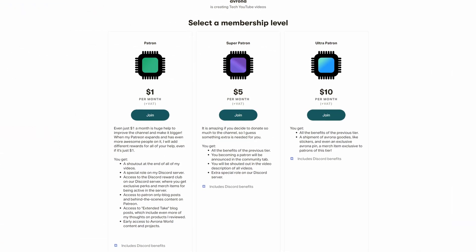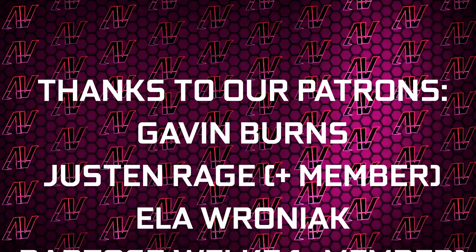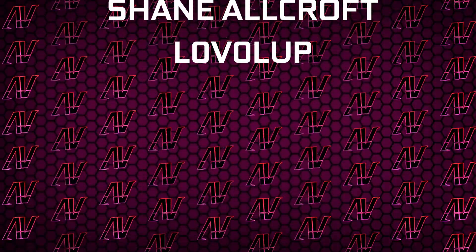If you want to get this, Amazon links will be up in iCards and down in the video description below, alongside Newegg links, and also our Patreon because even a single dollar a month is great value. Huge thanks to Gavin Burns, Justin Rage, Aloronek, Barthas Valka, Patrick Harrison, Meg Somnus, Shane Allcroft, and Level Up. Anyway, that's it — I hope you enjoyed this video. If you did, remember to subscribe, like, whatever, and I'll see you all in the next one.